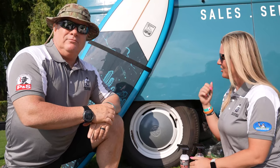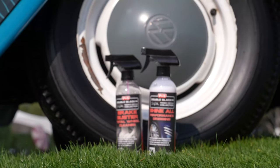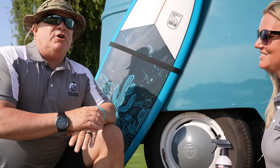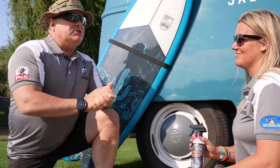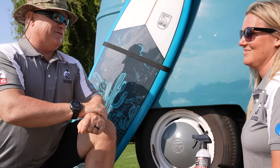We are working on a VW bus here today and it has super dirty tires, so we are going to be using the double black Shine All today. Rennie, what do you like about Shine All? A couple of different things — it's really simple, it self-levels, and as a car guy and as a professional detailer, it's really cost effective.